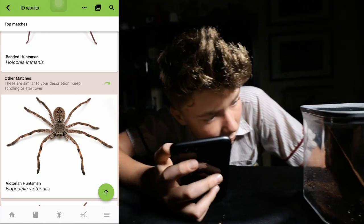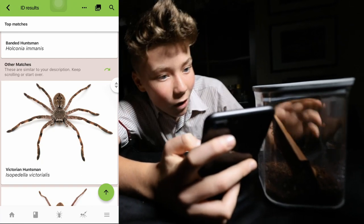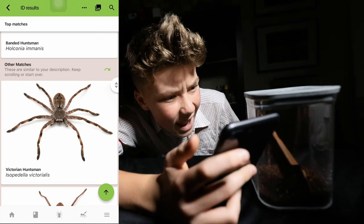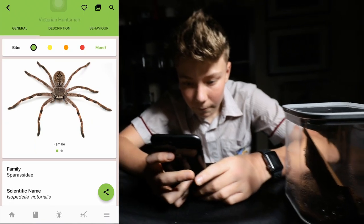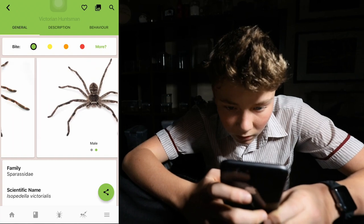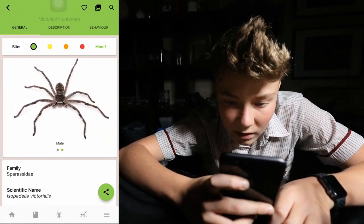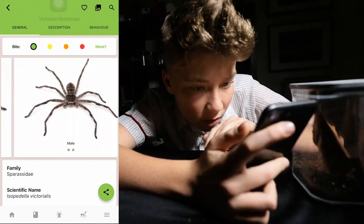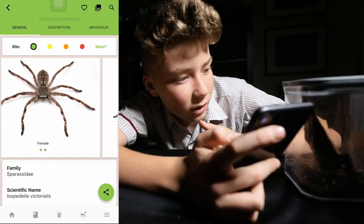Victorian huntsman. Oh my gosh, that's definitely it! That's got the exact same V marking. How did a Victorian spider get up here? Let's click on it. Okay, so we've got the female and male, very well set out. The male does look pretty much the same as the female, details-wise, but I think it might be a female, because she's got the same kind of light brown tips on the edge of the legs. Yeah, I think that might be it.